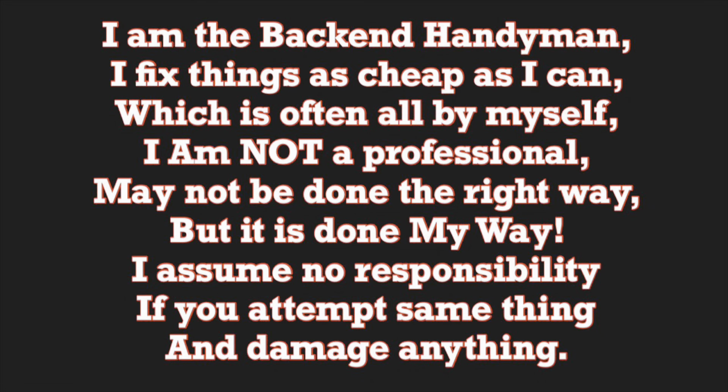I am the back-end handyman. I fix things as cheap as I can, which is often all by myself. I am not a professional. May not be done the right way, but it's done my way. I assume no responsibility if you attempt the same thing and damage anything.